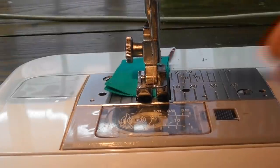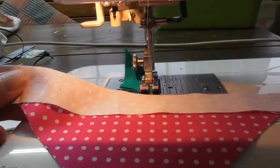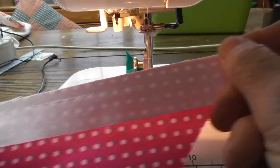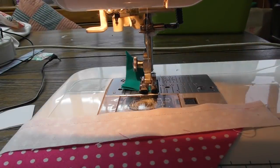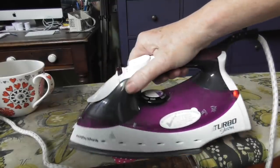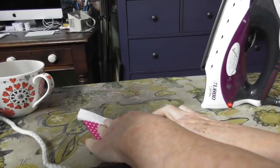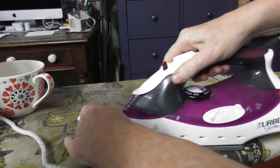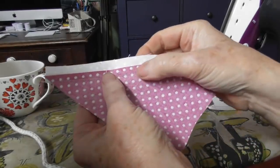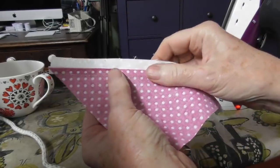I use a little thread catcher at the end of the run so that I don't have loads of threads coming out. I've got the iron set up next to me so I don't have to get out of my sewing chair. I'm going to set that seam and then roll it back and press — so that the pink edge is up towards the white. Normally we'd iron to the dark side, but I want that pink edge to be up there.